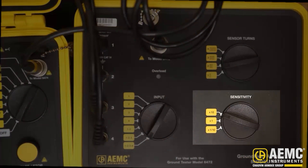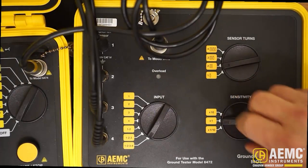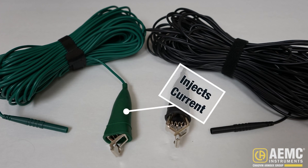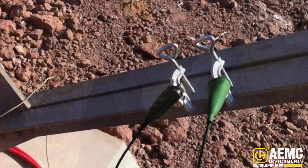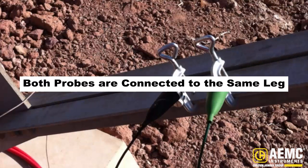Finally, set the sensitivity dial on the instrument to 1 to establish measurement sensitivity. Locate the green and black test leads. The green lead is used to inject current into our test setup, and the black lead is used for voltage measurement. Both leads must be attached to a tower leg next to each other at a point higher than the GroundFlex sensor. This can be any leg, as long as both probes are connected to the same leg.